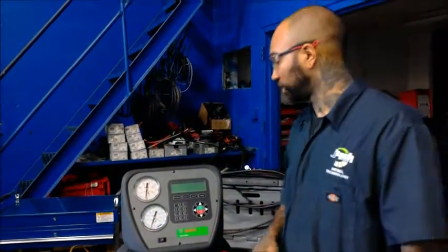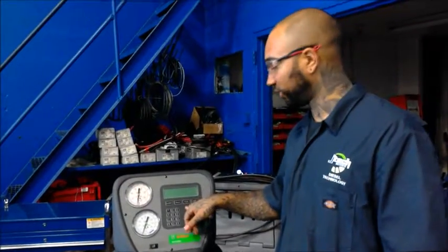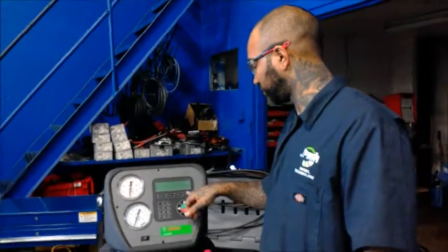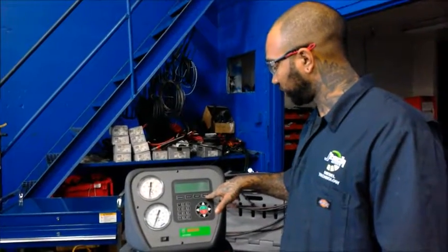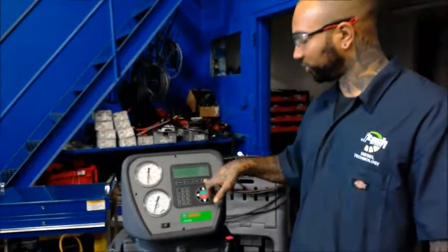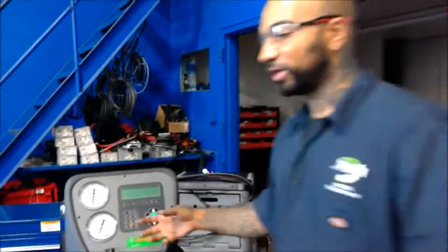You don't want to have that in there when you go to recharge and put in fresh refrigerant. So last but not least, after you do those, that's when you hit your charge and that's going to put in the amount of refrigerant that's specified for that particular vehicle.